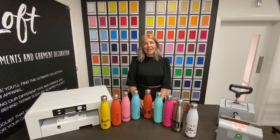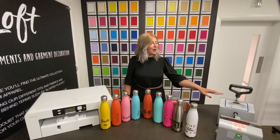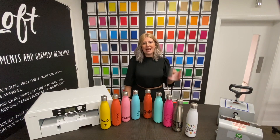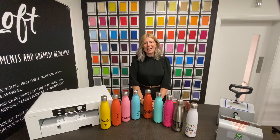The bottles are sold individually and we'd recommend using our sublimation printer and also a mug press with a porcelain element to print them. For more information on our stainless water bottles, please visit our website at www.express.co.uk. Thanks for watching.